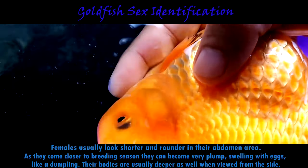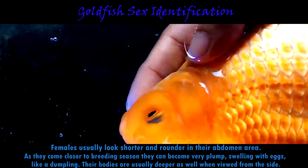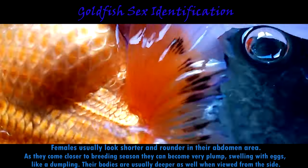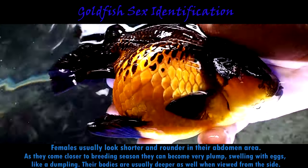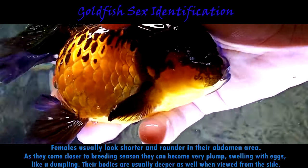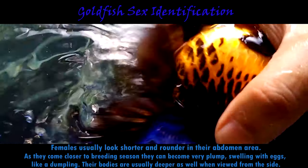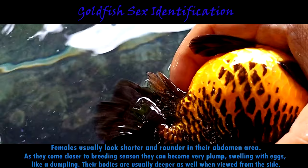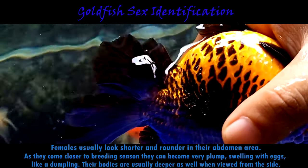A really swollen belly on a goldfish can also be a sign of illness like a bacterial infection, so if the fish looks very swollen and not just pleasantly plump, make sure everything is okay. A swollen female fish might also be egg-bound, which happens when the fish produces a lot of eggs that continue to build up inside the abdomen and cause bulging. Males, on the other hand, will often look thinner and longer in the abdomen, and some males may also have a seam or ridge along the underside of their belly.